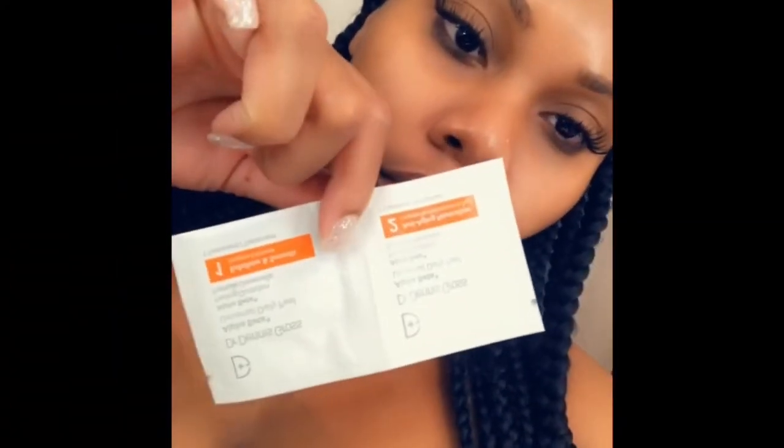This next product I'm going to be using is a chemical peel. I love this chemical peel — I've been using it for months. It's super easy. The product is already inside of the wipe, so all you have to do is wipe your face. It says in the directions to wipe until your towelette is dry and then to let it sit for two minutes, and then you'll go in with step two and do the same exact thing.